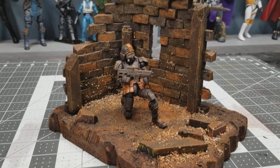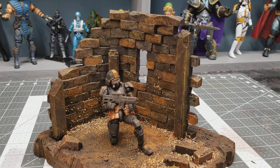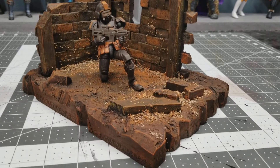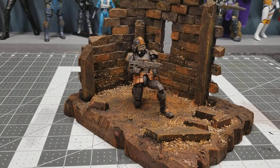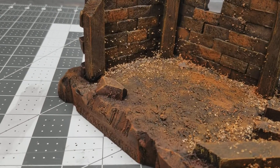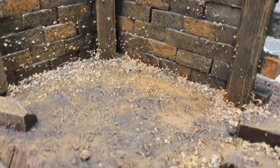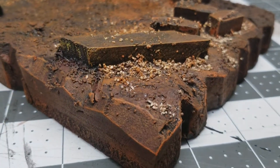I think it came out pretty good. I achieved kind of what I wanted. I've got some balls of wood in there, all the bricks were cut piece by piece and then laid in place, and that was just cut out with a knife — just a whole bunch of texture and ruins. I really dirtied up the ground and made it look sandy and dirty.